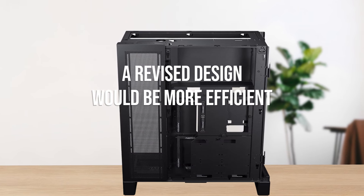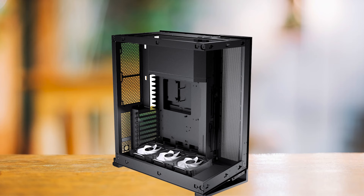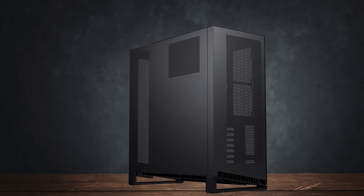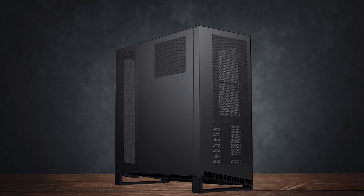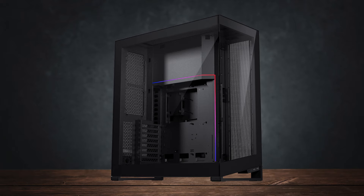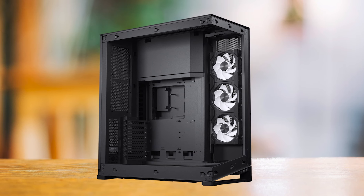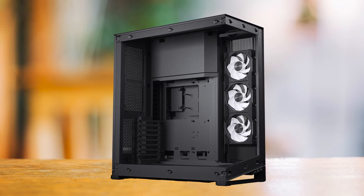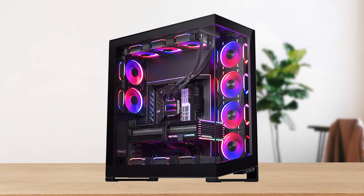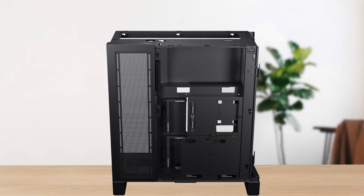Perhaps a revised design would be more efficient with the space. The second issue, which I think is the main con, is that the case only supports 120mm fans, except for the two at the bottom of the case. This also means there's no 420mm AIO support, which is a bit disappointing. Sure, a 420mm and 360mm radiator are close enough in performance, but Phanteks is charging a premium for this case. Also, when you have so much room already, it's not that hard to design compatibility for 140mm fans. I guess Phanteks didn't want the NV7 to creep into the NV9's territory.